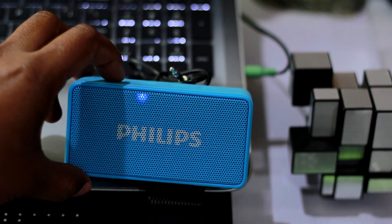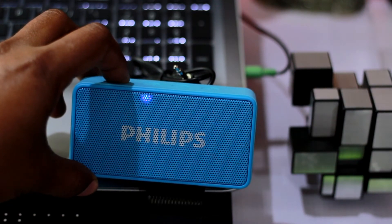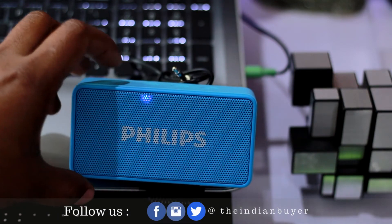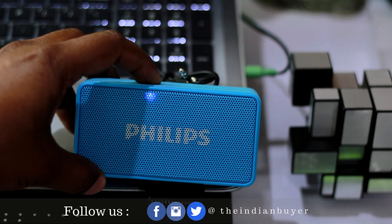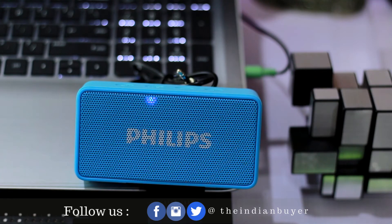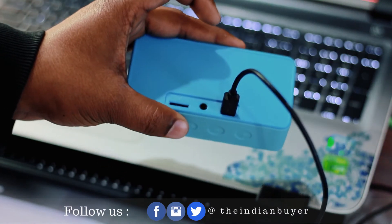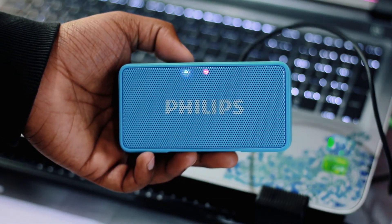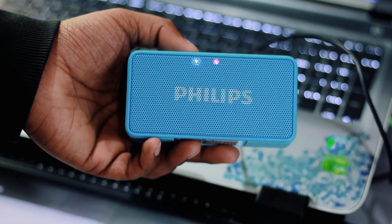The battery life is nothing exceptional but good for its size. The company claims four hours of battery backup, but in my testing at around 60% volume I got an exceptional five and a half hours before it died. To charge the Philips from dead to full took around one hour and 15 minutes. The red LED indicator turns off once fully charged, and yes, you can use the speaker while it's charging.